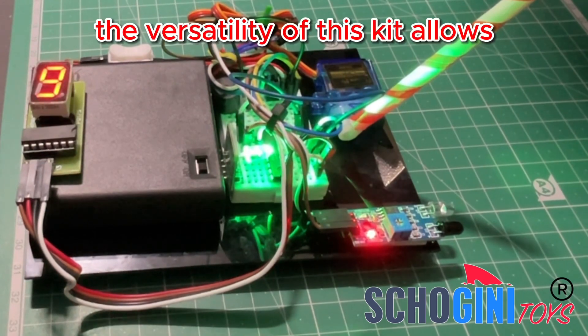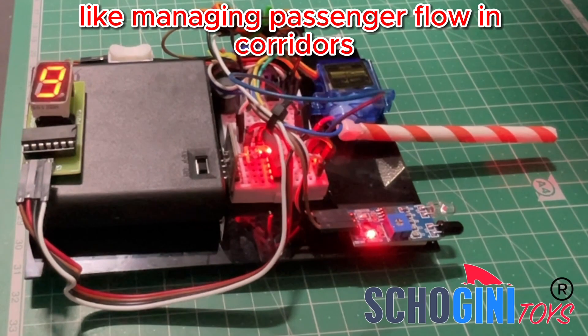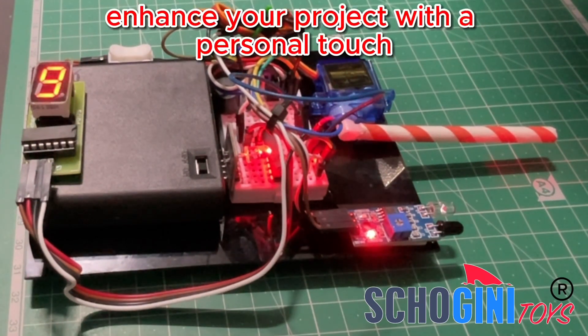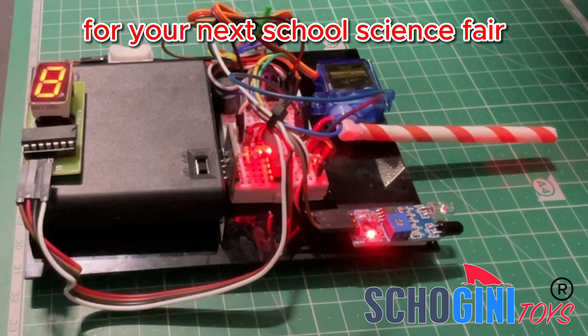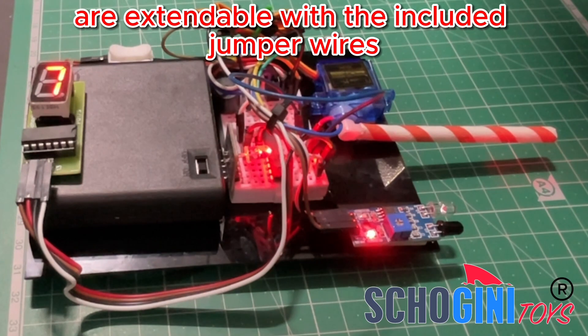The versatility of this kit allows for creative adaptations, like managing passenger flow in corridors or escalators. Enhance your project with a personal touch — build a captivating cardboard model for your next school science fair. The kit's LED, servo, and IR sensor are extendable with the included jumper wires.